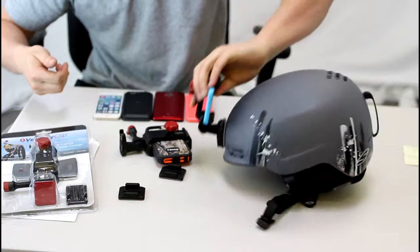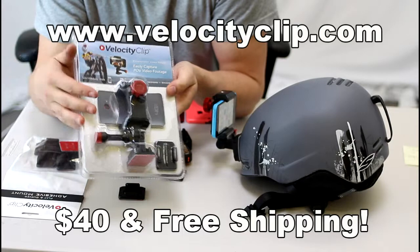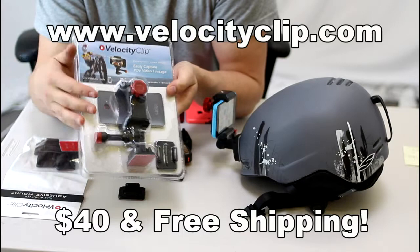We make it really easy. The mount is about 40 bucks online. It comes with free shipping and it has two adhesive mounts, so it's good for a couple of helmets. Visit us today at VelocityClip.com. Tell us what you think. Thanks guys.